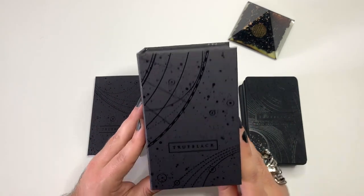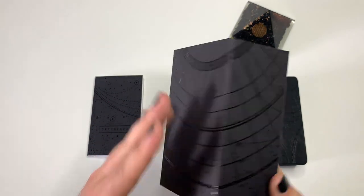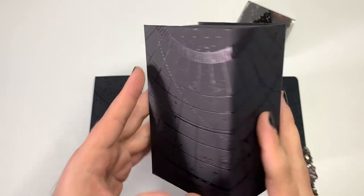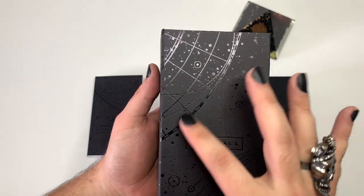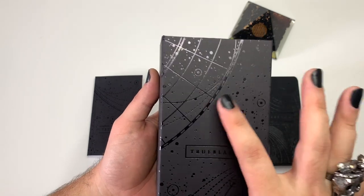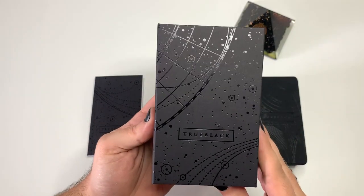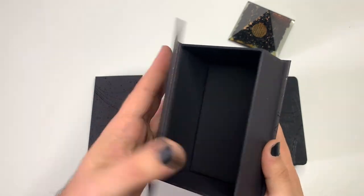This is the box it comes in and it's probably the most luxurious tarot deck I have ever seen. The True Black — all rights reserved on the back. The box is mainly matte, a matte finish, but there's a shine to it. It's embossed with a UV coat on it that just shines so beautifully. And it's a magnetic box, so it just opens and closes.